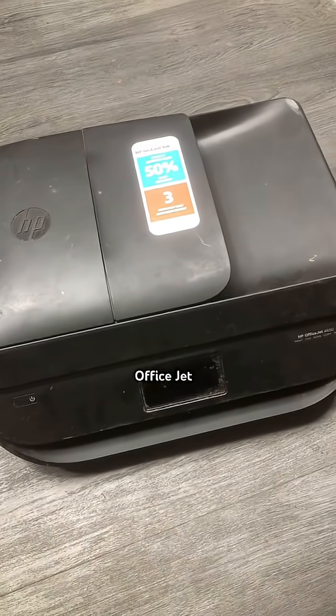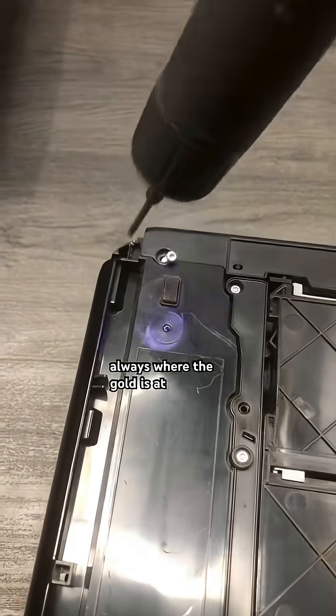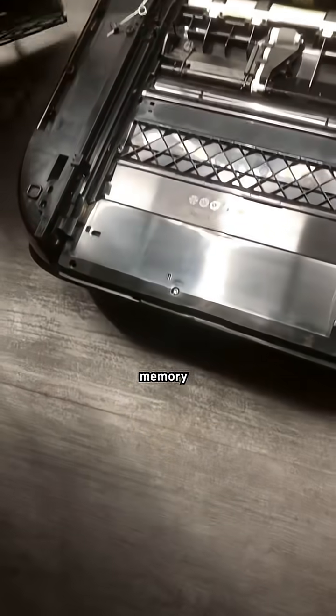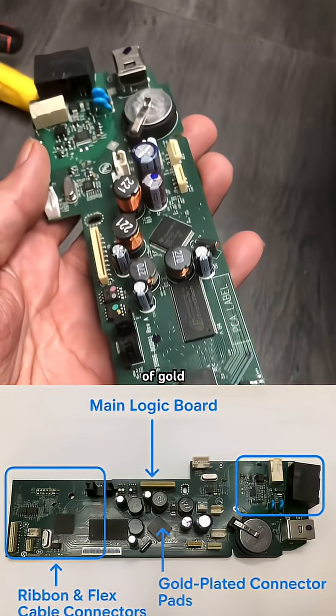How much gold is in a HP printer OfficeJet 4650? The main logic board is always where the gold is at. It's got a processor, memory chips, and gold-plated connectors. The board alone gives you around 0.01 to 0.015 grams of gold.